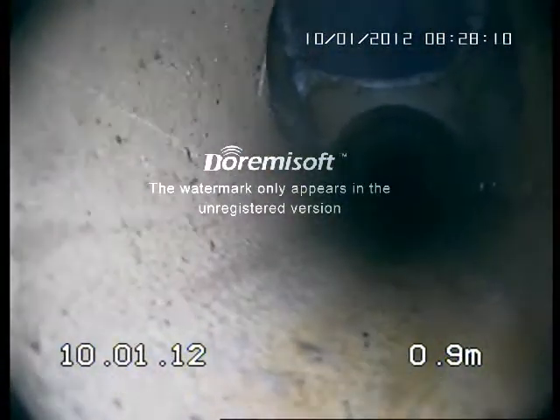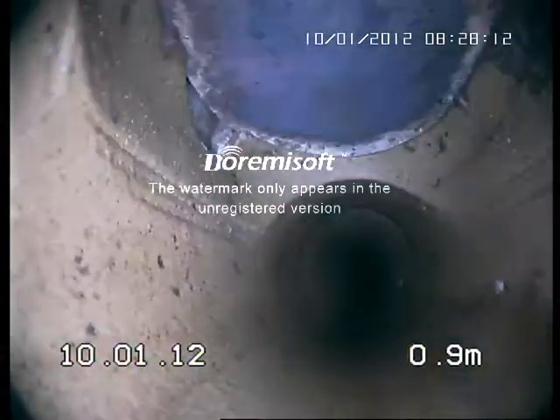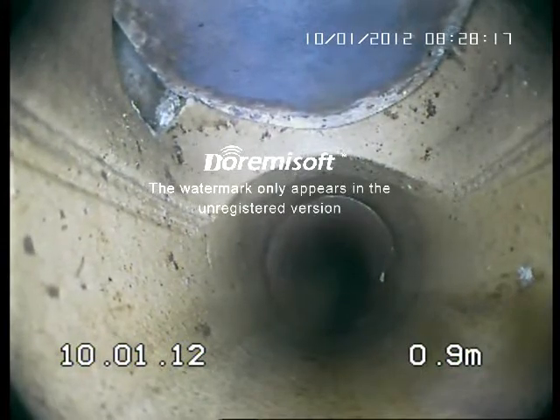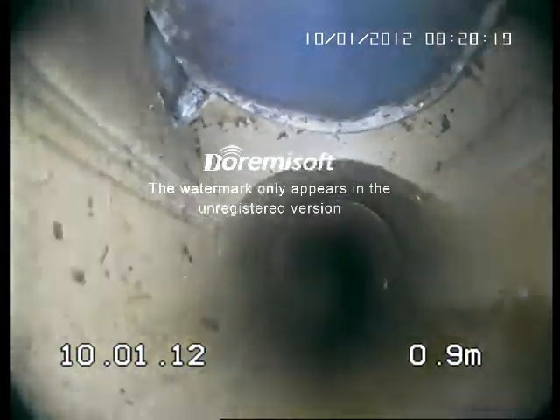48 Owen Street, entry via driveway, main shaft. There's a small crack in the top left hand corner of the screen. Terracotta pipe.